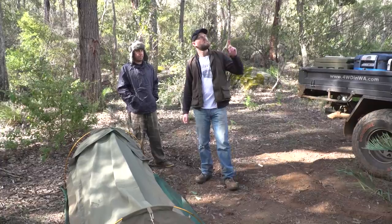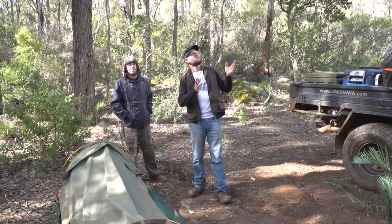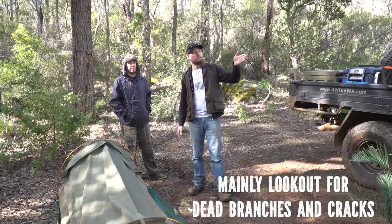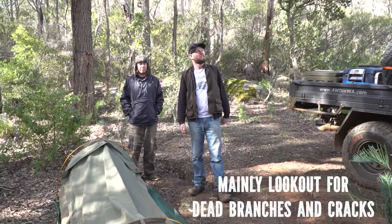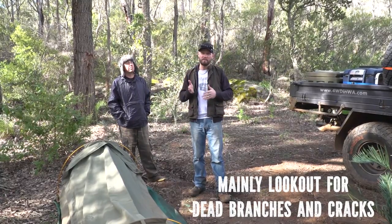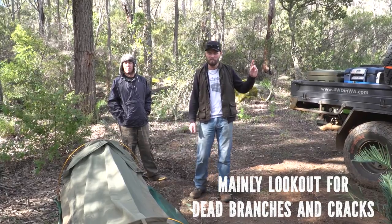Another tip: watch the trees. Make sure you don't sit up underneath a tree that has a lot of branches that might come off. Here in Australia we've got a lot of gum trees and they're self-pruning — with a bit of wind that dead branch will just come off, and that's how the tree self-prunes. Watch out for where you park your car too.